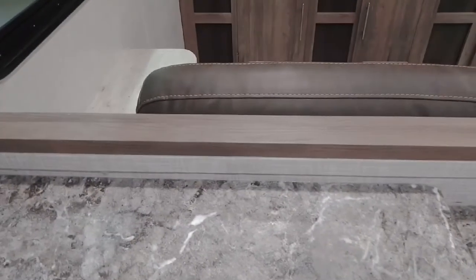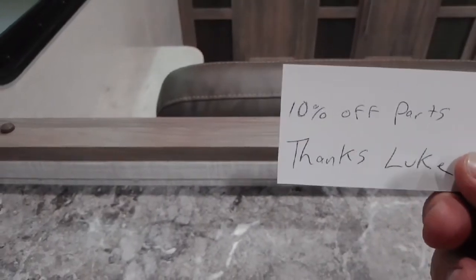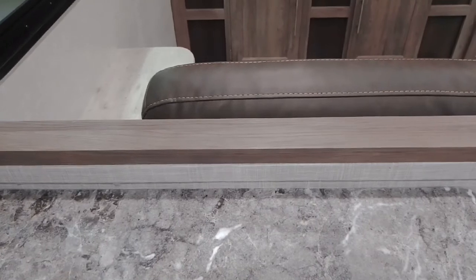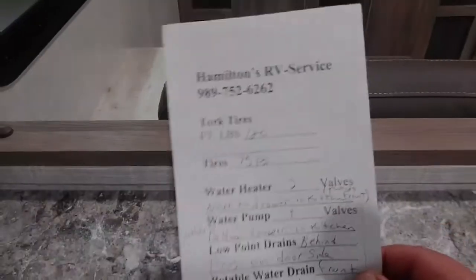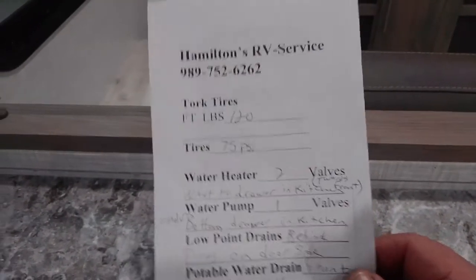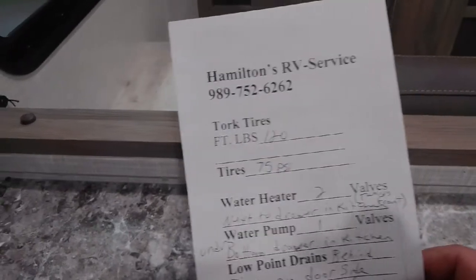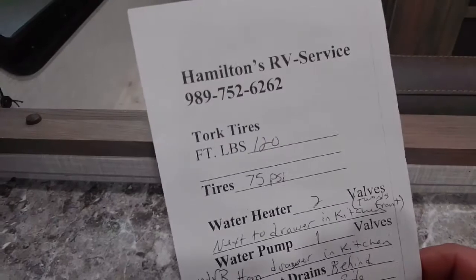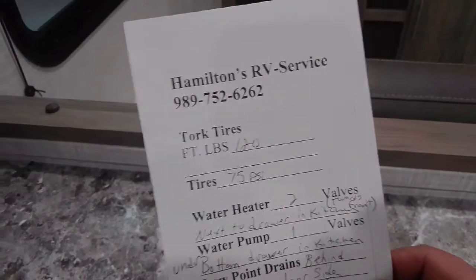We're going to go over a couple of papers here. First, everybody gets a 10% off parts card — you can present this in parts and they'll give you 10% off whatever you purchase, and that's for buying your RV with us. Thank you very much for that. Second paper — this is for you guys. Our phone number up top: 989-752-6262. If you have any questions on anything, please give us a call. You can ask for me — my name's Luke here at Hamilton's.